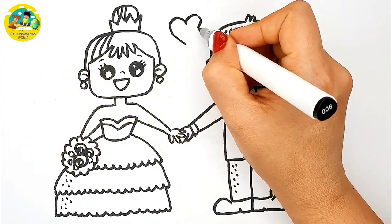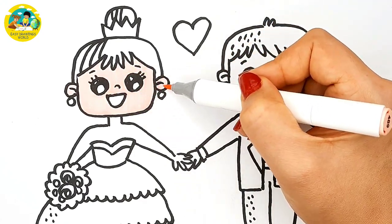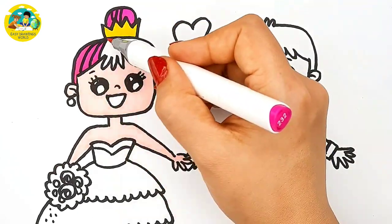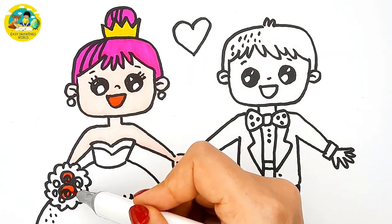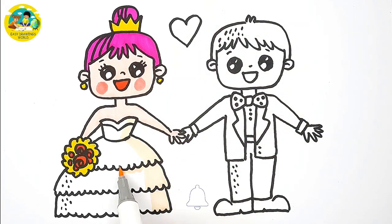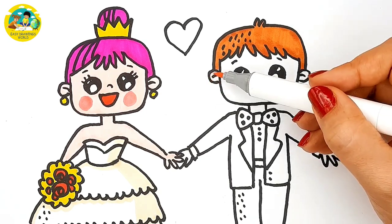Wow, it seems great. It's time to color the drawing. I use pink for her skin, yellow for the crown, hot pink for her hair, and red for the mouth and the flowers. I make some parts of her dress cream.